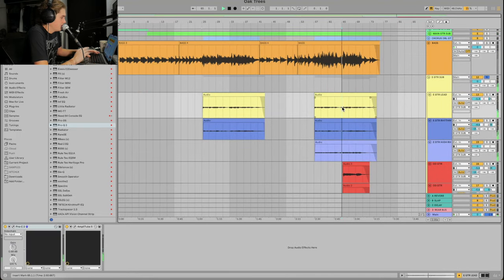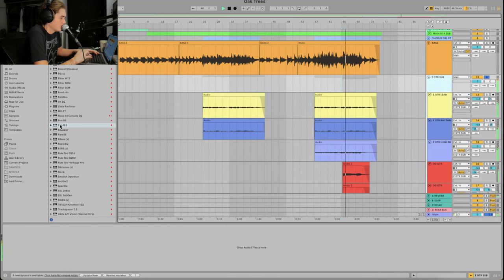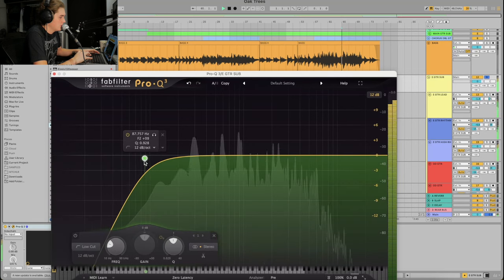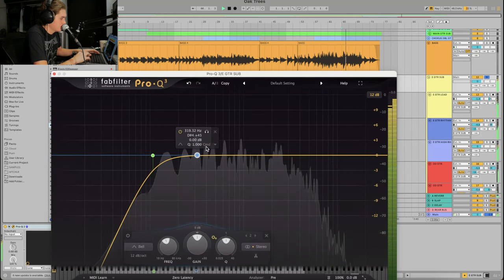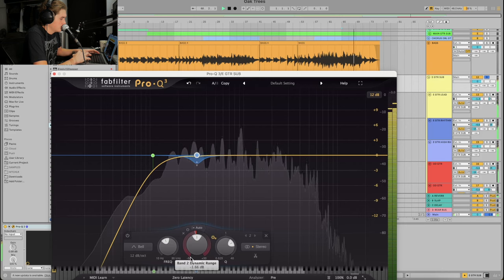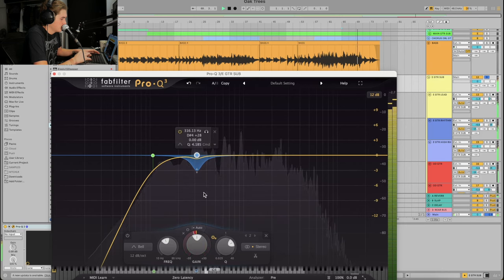Now I'm going to quickly go into the electric guitar — EQ some of that stuff out on the entire sub. I'm going to cut a bit of lows, then do some mid-side stuff and cut the mids around here just for some vocal space. As opposed to this, which would collide with the vocals — this carves out space for the vocals.